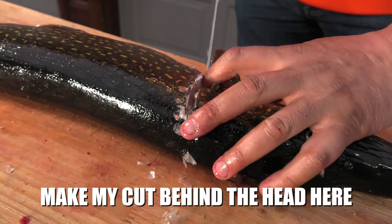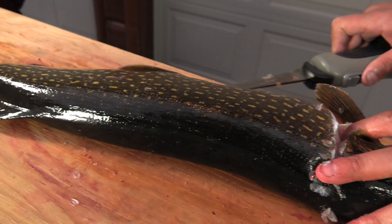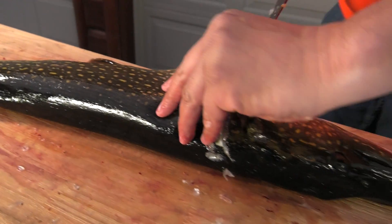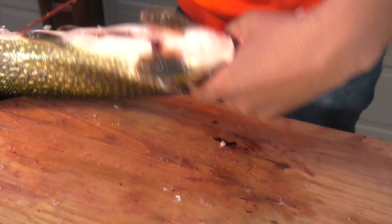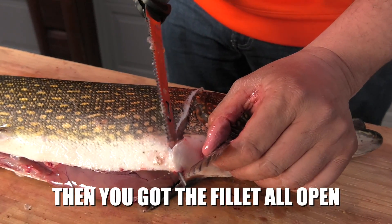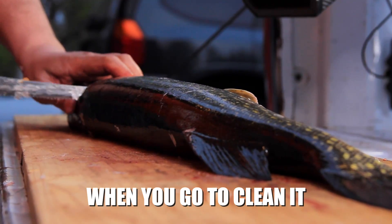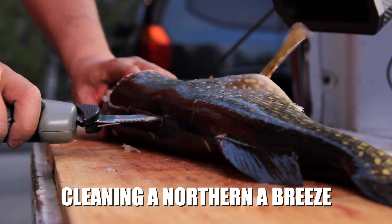Make my cut behind the head here. Another cut. Then I'll open up the belly first here. Then you got the fillet all open — makes it a little easier. Try to make sure this flap's all loose when you go to clean it, so you get a nicer looking fillet. An electric fillet knife really makes cleaning a northern a breeze.